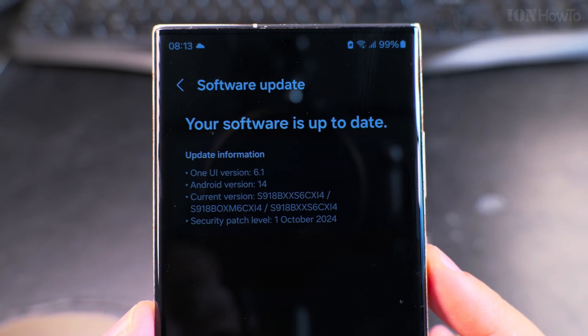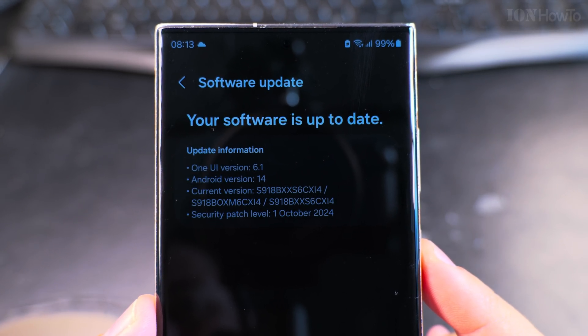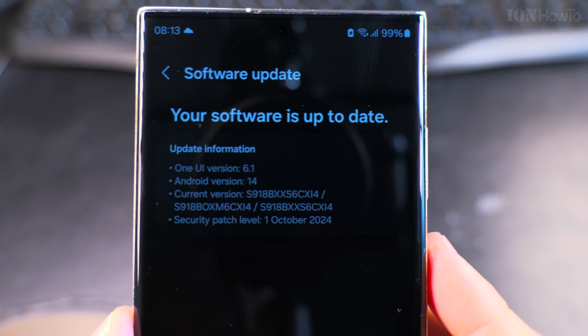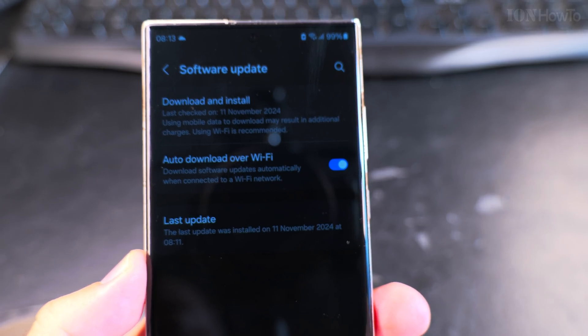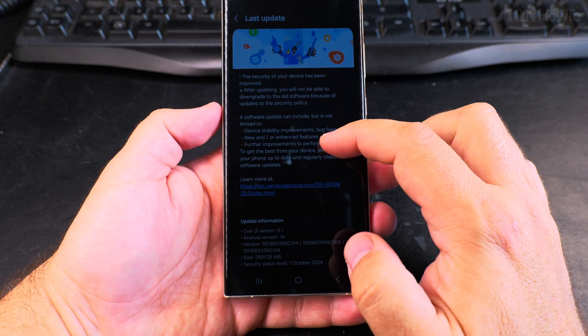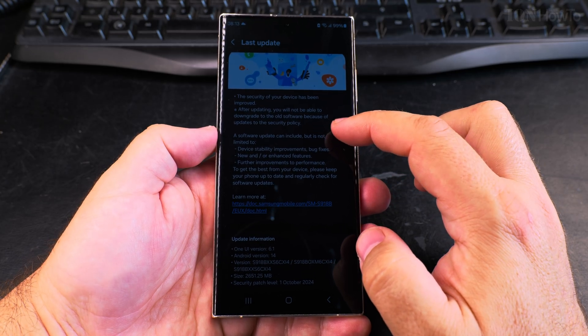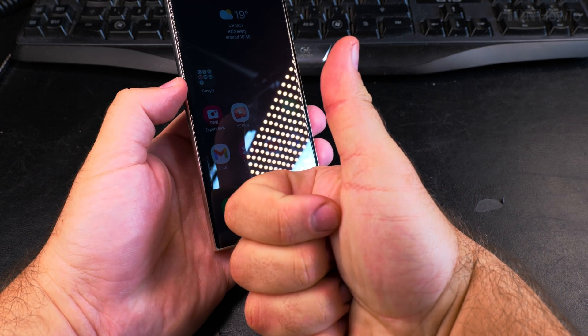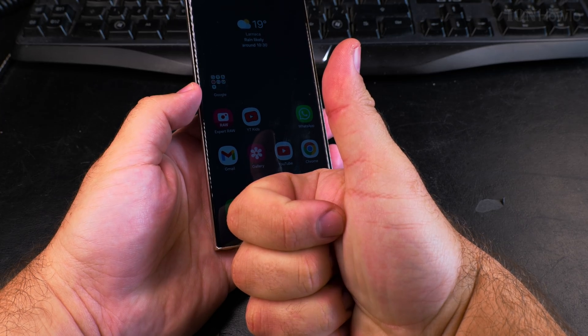Normally you will get the software update automatically and you wouldn't have to worry about it, but you do have to choose to install it and when to install it. It's always good to have the phone plugged in and not do this when the battery is too low — I don't think it will even start if the battery is less than 50%. Thanks for watching and I hope this helps you.